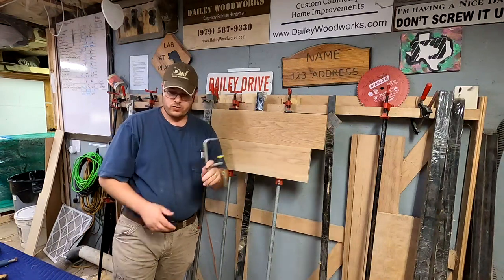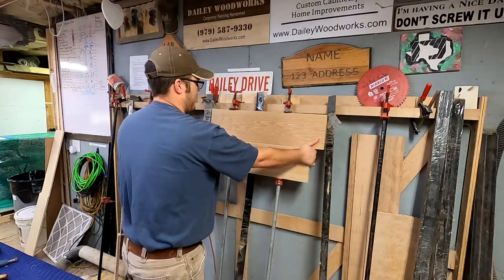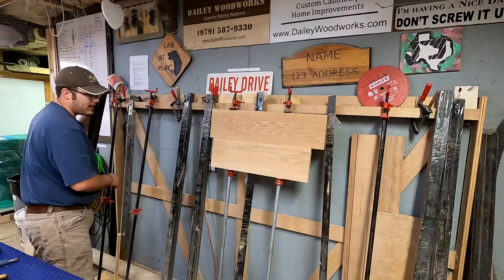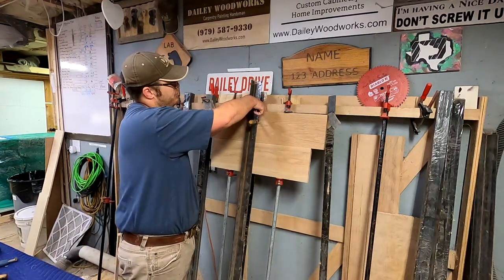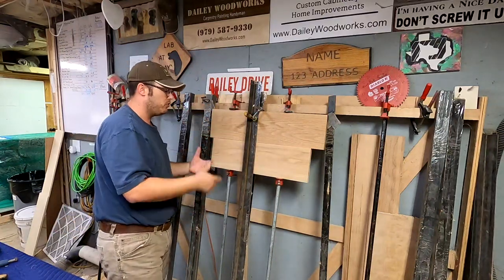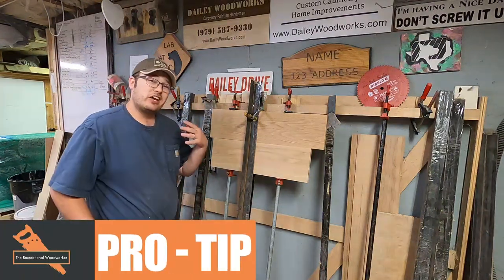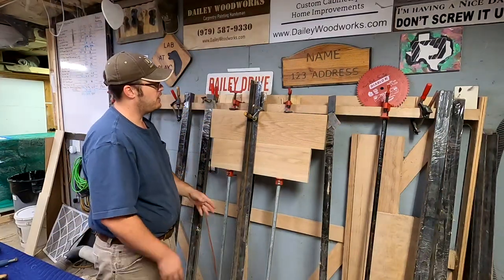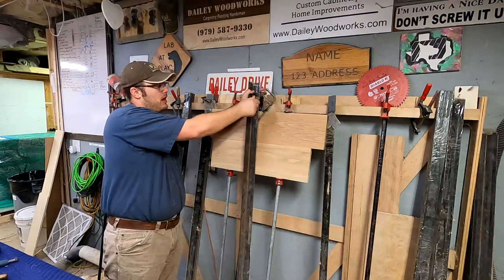One way I use these is when gluing up a big tabletop. Sometimes your tabletop will want to buckle. I have these cauls that I use to hold my tabletops flat — I just taped off the end so it doesn't mess up my workpiece. Then I take my Micro Jig clamps and clamp them on both ends, and that holds my tabletop flat while I'm gluing stuff up, so it doesn't bow or warp and the edges stay lined up. A caul allows you to use a smaller clamp to do a bigger job, and this is just some angle iron I picked up at the local metal shop.